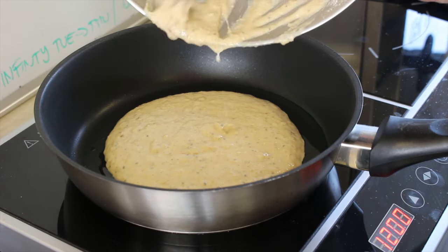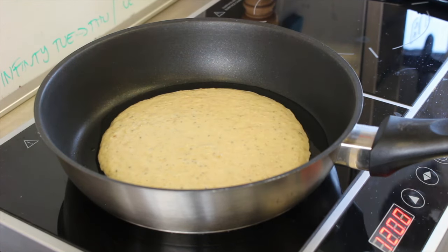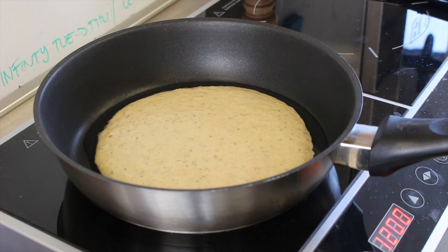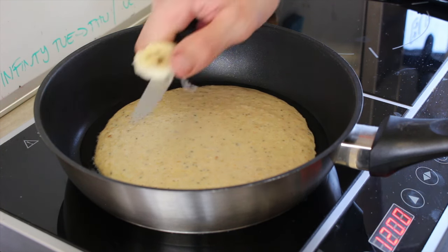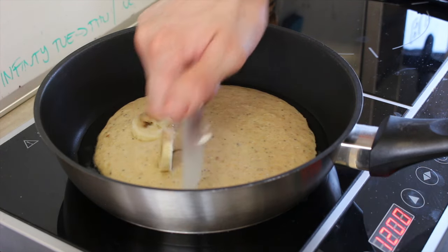Like so. We're going to allow that to cook on one side. While it's cooking we're just going to add half a banana. Don't worry if you haven't got half a banana — just cut a whole one in half.